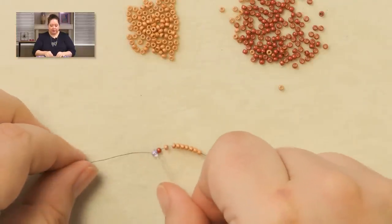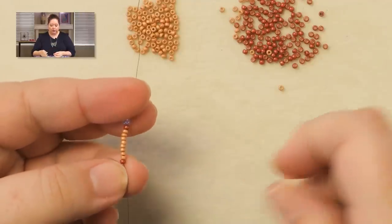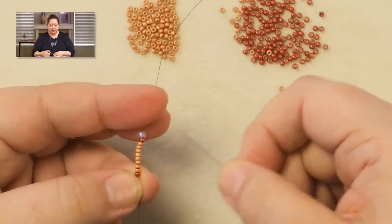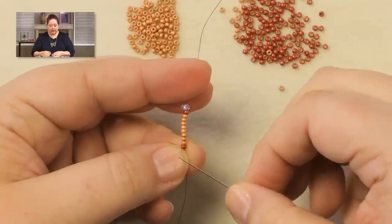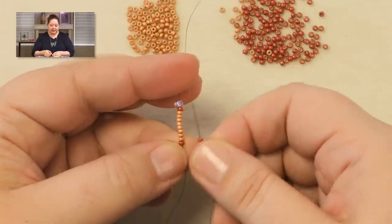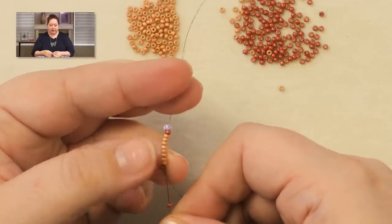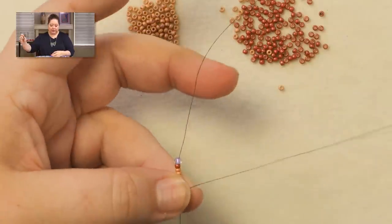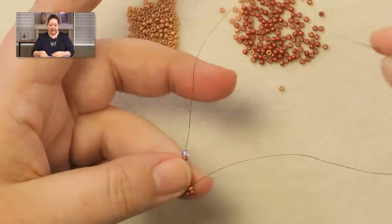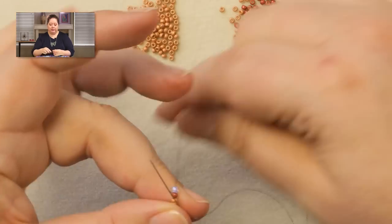We're just going to do regular peyote here, back and forth, until we have an odd number of rows. If you've never worked a patch where you wanted to keep an accent color on the outside edge, all you have to do is when you get to that outside edge, your very first bead that you pick up is going to continue to be that accent color — it's going to sit right on top of the accent color there. So you're skipping the accent color, passing through the next color to set up your peyote stitch. Remember that every time you do that first stitch on a new row, it's the accent color. All the other beads along this peyote piece are going to be your main color.